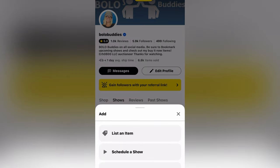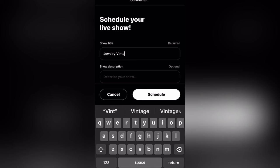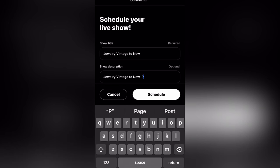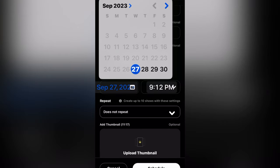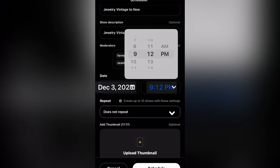So the first thing we're going to talk about is how to set up a show, schedule a show. You're going to click schedule show, put in a title, and then you're also going to put in a description — how detailed you want to be is completely up to you. Now, once you have a show scheduled, can you change it? Yes. Don't delete it — just do an edit. That way you do not lose your bookmarks. You want to keep all of your bookmarks. So if you have to change it to a different date or a different time, just go in and do an edit. Remember, do not ever delete a show.